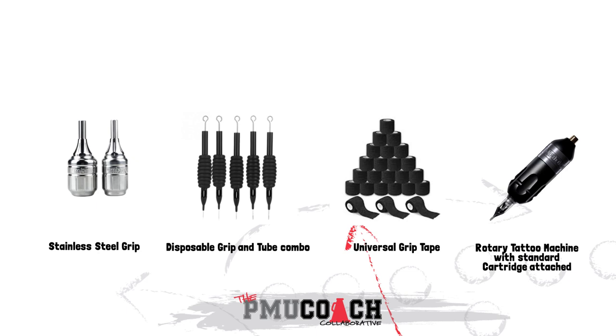Most rotary and coil machines can use a grip and tube, which is what holds onto the needle inside the grip. Some rotaries may take a cartridge, like the pen styles.